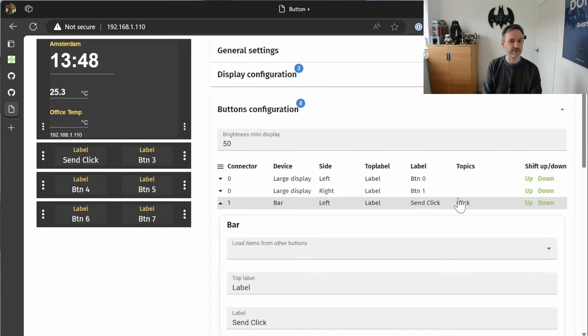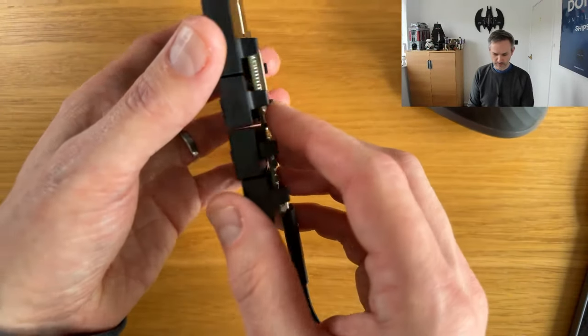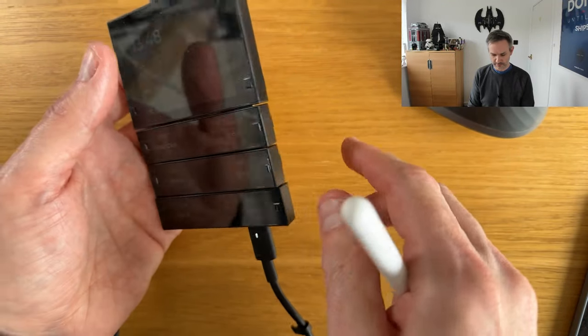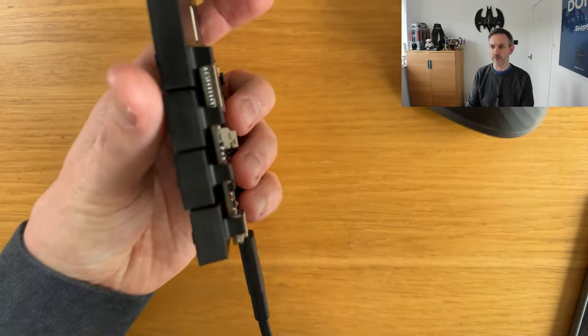The value was blank because I had a leading slash in the topic, which you shouldn't include. So it is connected and it is sending values. Let's now try to set up the LED colors. The unit has two LEDs in each button: one at the front under the face, and one at the back which they call the wall LED.